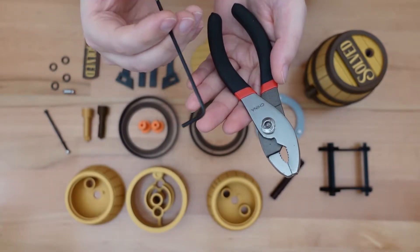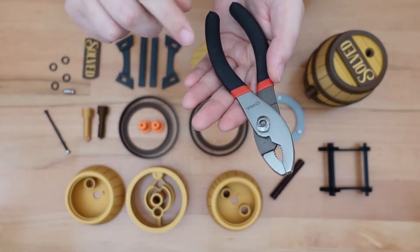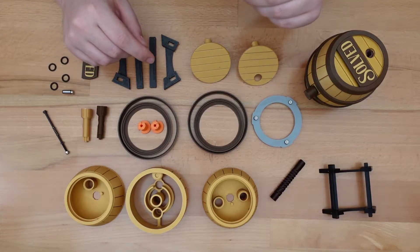The only tools you need will be an Allen wrench sized for the bolts I mentioned, and some sort of pliers to hold the lock nuts in place when tightening the bolts down. First, let's assemble the display stand.